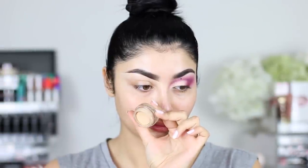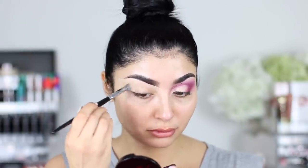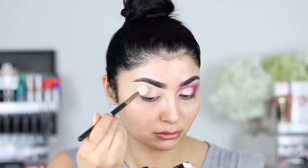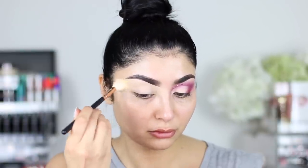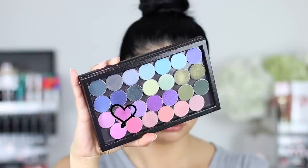Alright guys, so we're going to start off with priming our lids. I'm just using a MAC paint pot — I don't know which one this is, I just wanted to use it up because it was drying out. And then I'm just going to cover it with some loose powder before we go in with our first colour.